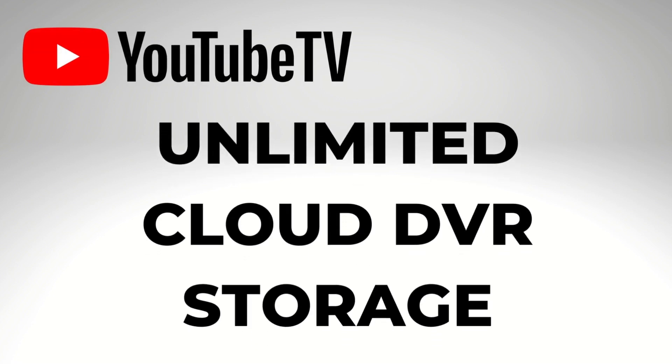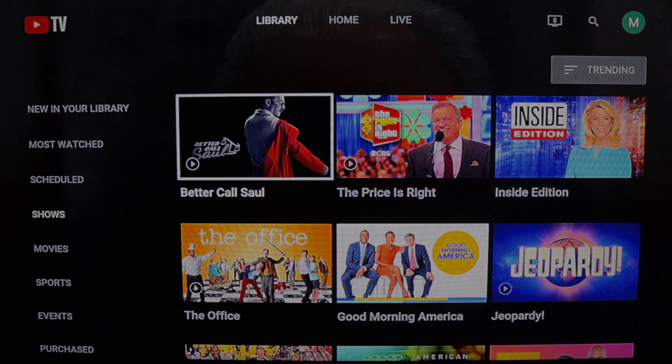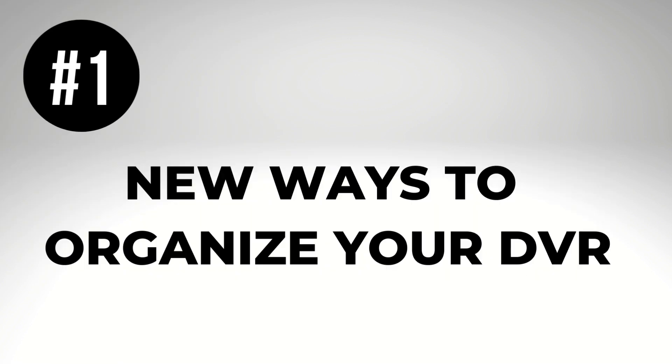Unlimited cloud DVR storage and recording saved for up to nine months. Here are 10 more things you need to know about YouTube TV's DVR. Number one: new ways to organize your DVR.